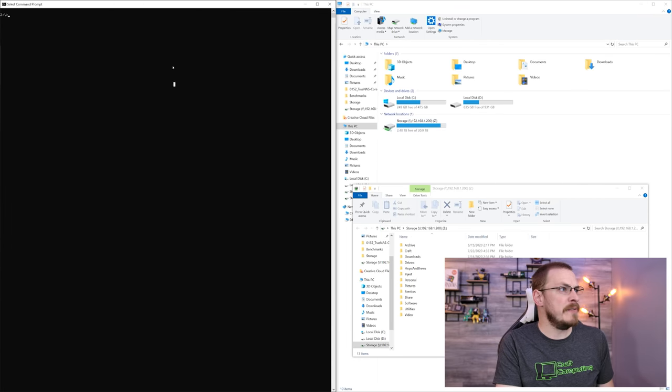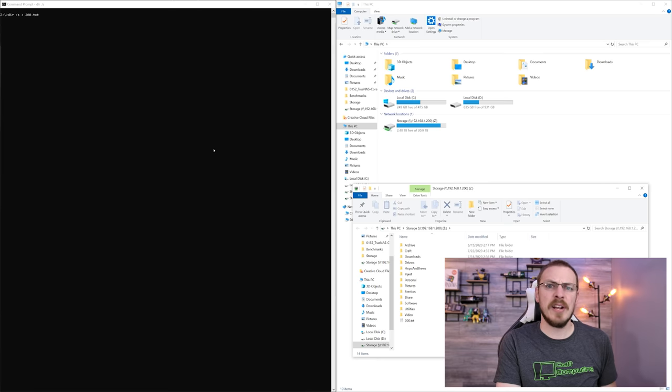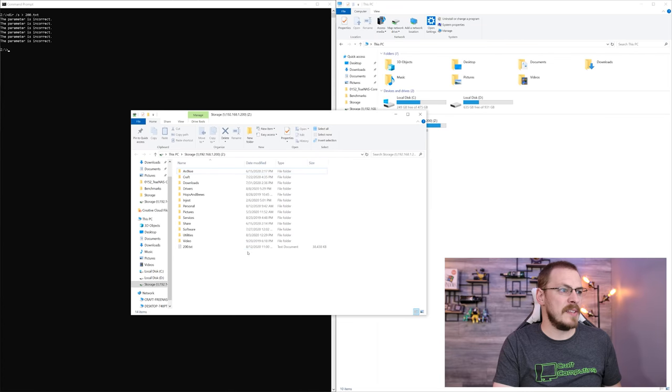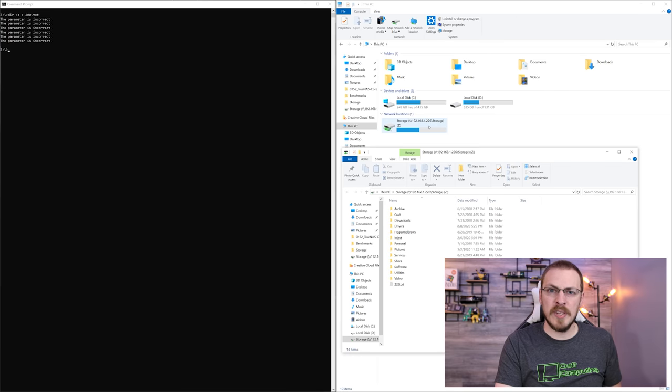I'm going to use a tried-and-true method — FC, or File Compare — that is baked inside of Windows. We're going to map my FreeNAS directory as the Z drive, then open a command prompt and type 'dir /s' and pipe that output to 200.txt — named after the IP address of my FreeNAS server. This lists the entire directory contents recursively. Even at 18 terabytes, this should only take three or four minutes. A couple minutes later, we have a 38-megabyte text file. Now we're going to map the TrueNAS server as the same Z drive and type 'dir /s' and pipe the output to 226.txt.